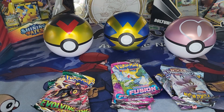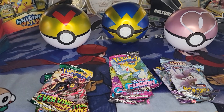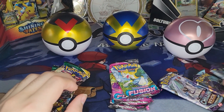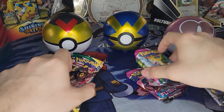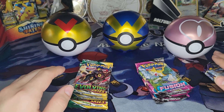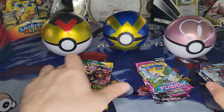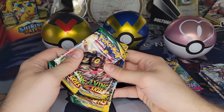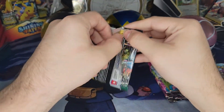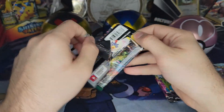Without further ado, let's just get into the packs. Just like the other ones, I'm going to break these up. If you want to go ahead and skip around to a specific pack to see what I get, go ahead and click in the bottom or on the scroll bar. So let's see what we're getting here.